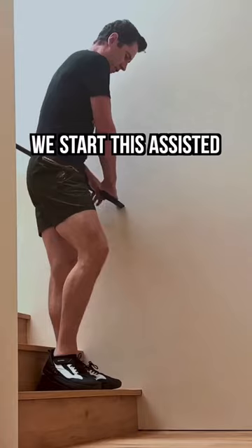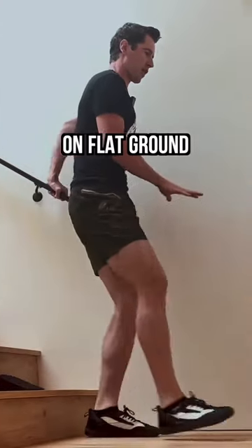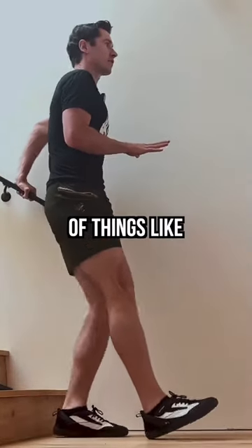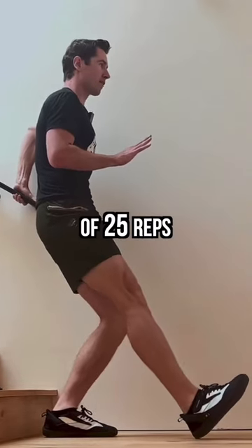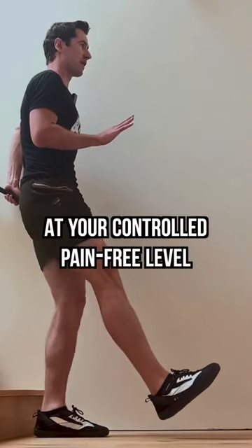In the Xero program, we start this assisted on flat ground after a warm-up of things like backward walking, and we do just one set of 25 reps at your controlled, pain-free level.